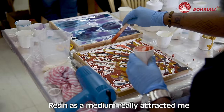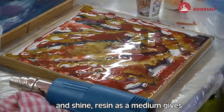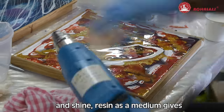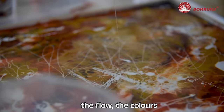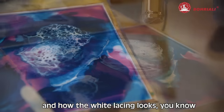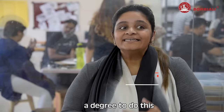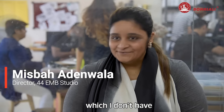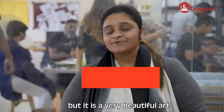Resin as a medium really attracted me because of the flow and the gloss and shine it gives. Resin really freezes the movement in time — the flow, the colors, and how the white lacing looks — it's beautiful. And it's a controlled art. You don't have to have a degree to do this, but it is a very beautiful art.